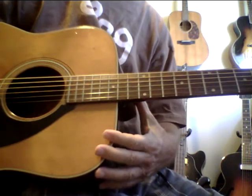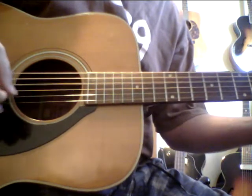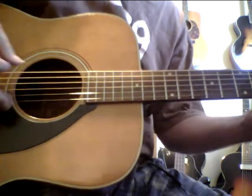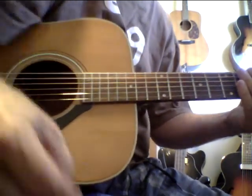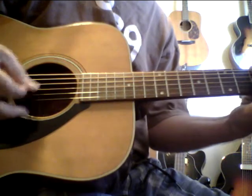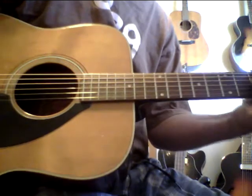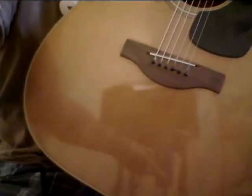Okay, so enjoy that. I just love DADGAD — I love all the different things. I'm actually missing a fingernail right now, so it's a little harder to play fingerstyle, but enjoy. Take care. Have a good day. Stay positive. See ya.